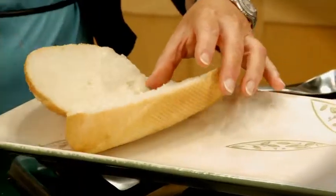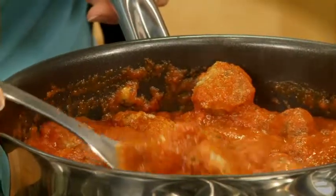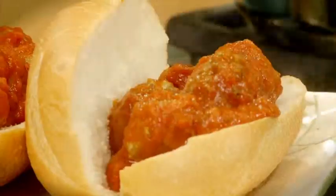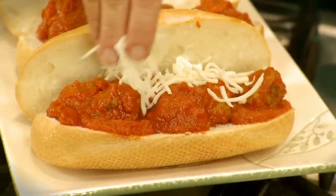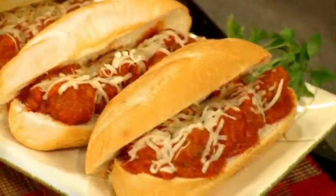Now that this is nice and hot, the fun part begins. Let's go ahead and build our hoagie sandwiches. I've heated up some hoagie rolls and I'll just lay them open and fill them. The finishing touch is a little bit of mozzarella cheese. I'll close those up — oh my goodness, what kid wouldn't love those? I hope you try these at home.